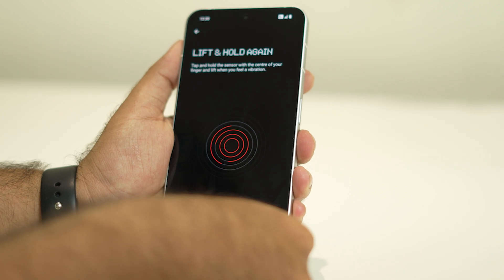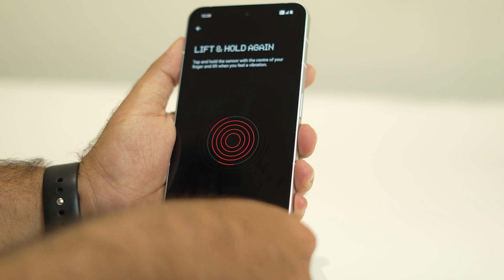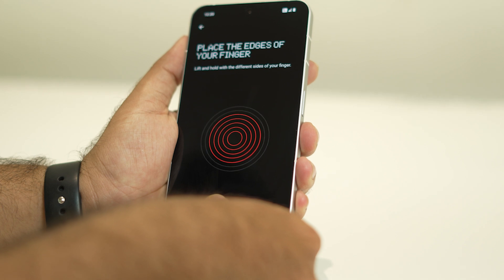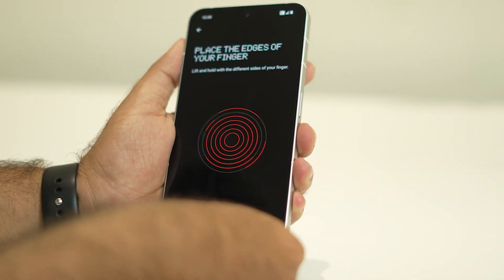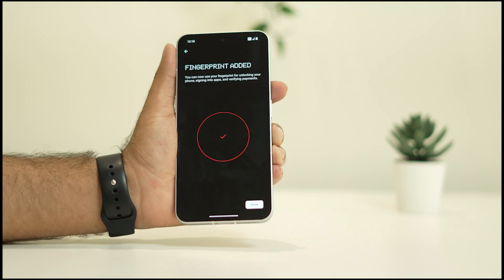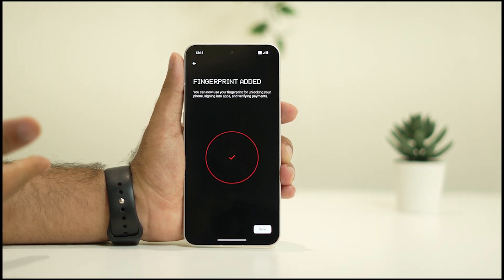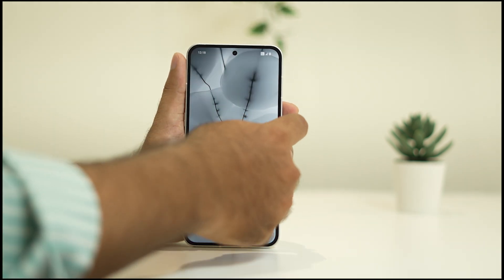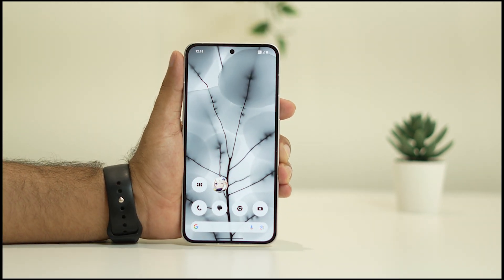Tap on the Setup option and keep pressing your finger. Keep on pressing for a couple of seconds and the fingerprint will be enabled. Once it's successfully done, the fingerprint is added. Once you press your finger as per the instruction and you're done, just lock your Nothing Phone and the next time you want to unlock it, it will work with your fingerprint.